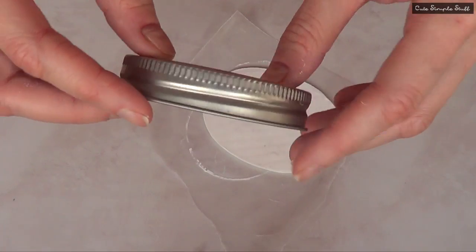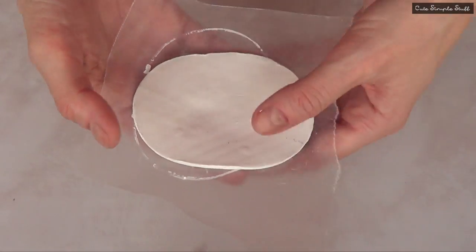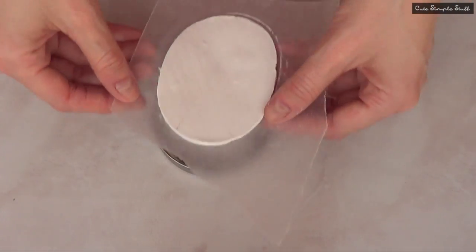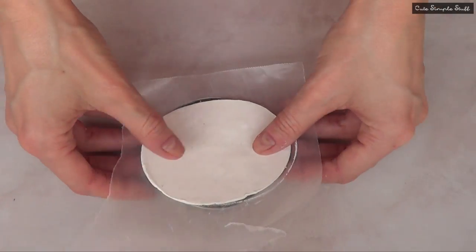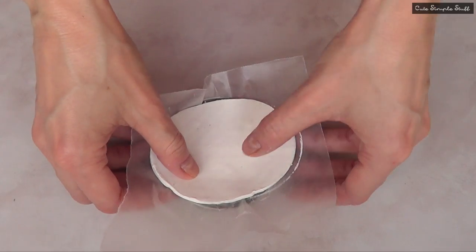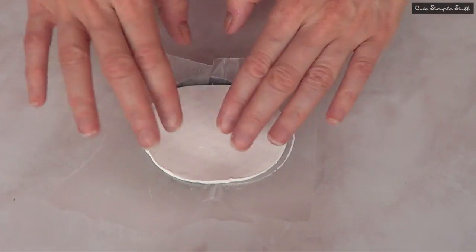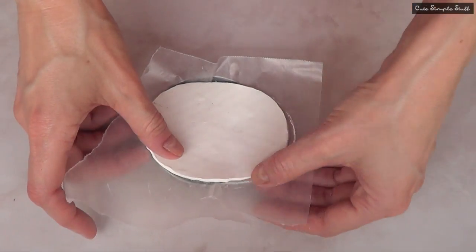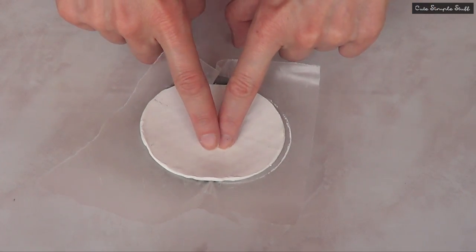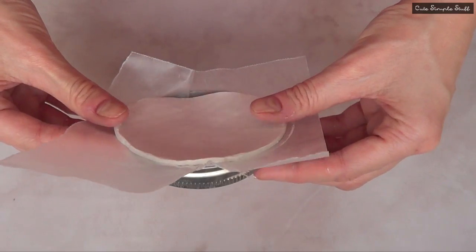When I told you we're going to use the mason jar lid — you can use whatever helps you with the shape, but nothing around the house worked better for me than this. I'm going to place my polymer clay with the wax paper still on it and push it into the lid so that when it bakes, it won't bake flat. It's going to bake with an angle, kind of forming a plate. Just push it as much as you want to get that curve on the bottom.